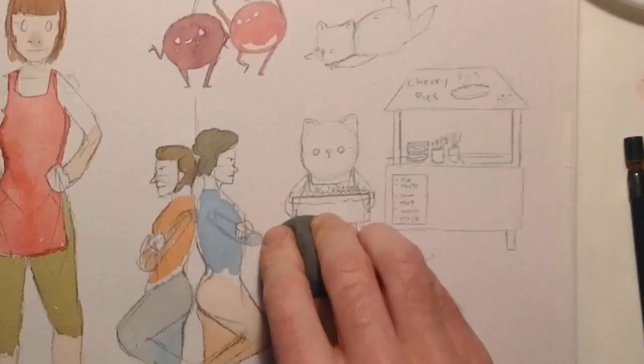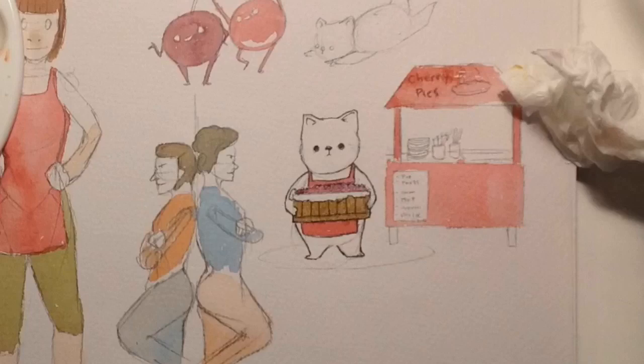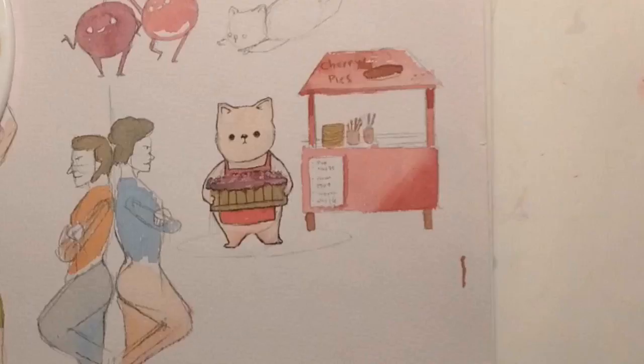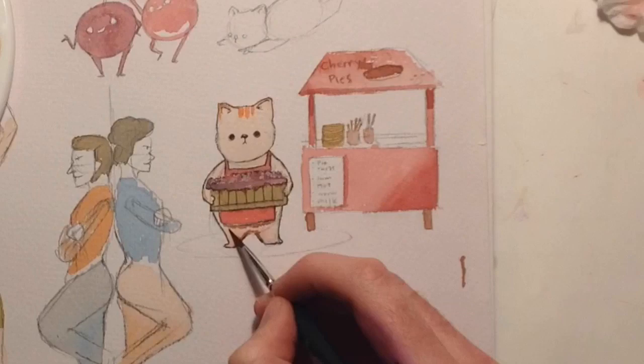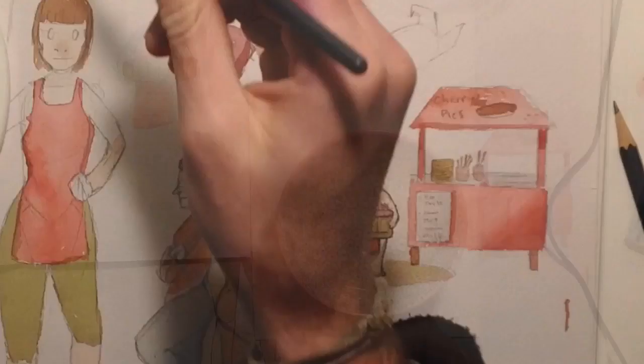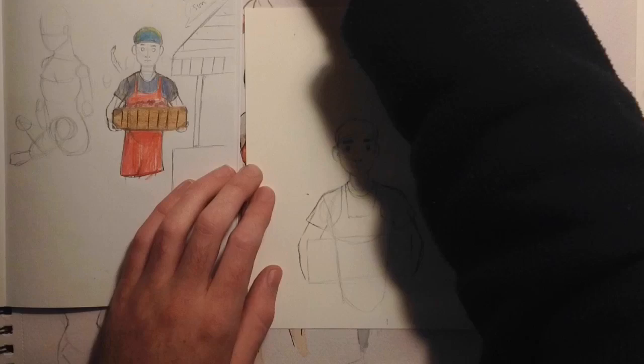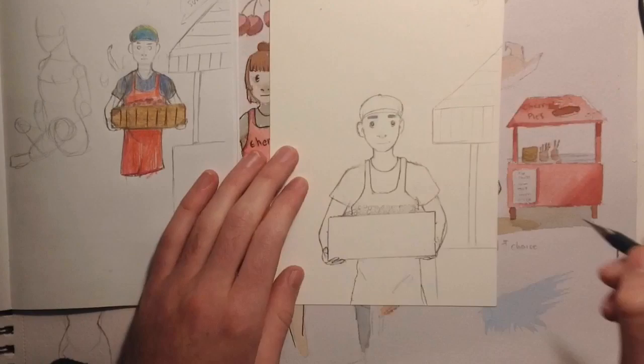That's when I thought of a person that sells cherries at a market. So they're wearing their red apron, probably made from like shredded bamboo pulp, being all zero waste and hipster — like those amazing markets where they sell beeswax food wraps and bamboo tote bags. It's just very interesting going to those markets, they're so cool. Oh, and then I drew this adorable little cat holding a crate of fresh cherries for his pie stand at the organic market.